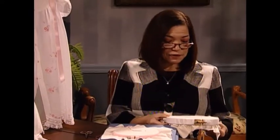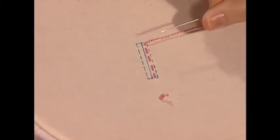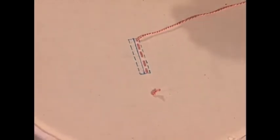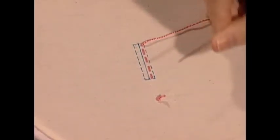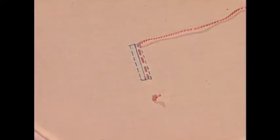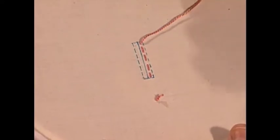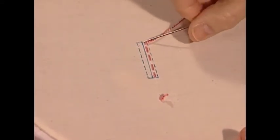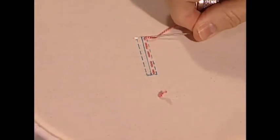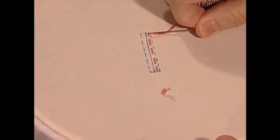Now, if you look at my hoop, I've drawn out the buttonhole boundary with a straight line down the middle and a dotted line around the edges. First I want to tie on with a waste knot, and I'm using large thread and a larger needle than normal to do this. Normally I would use a thread size compatible with the fabric I was using.